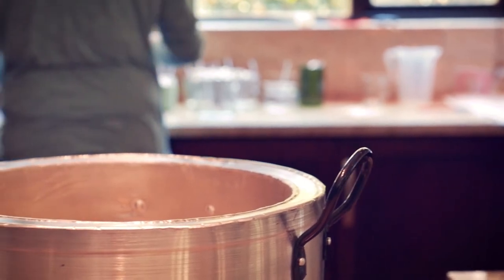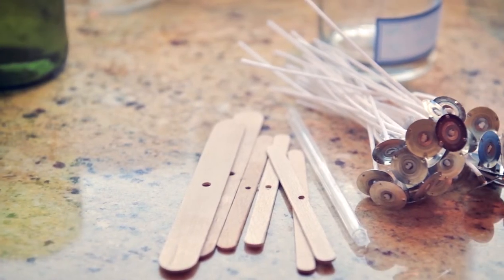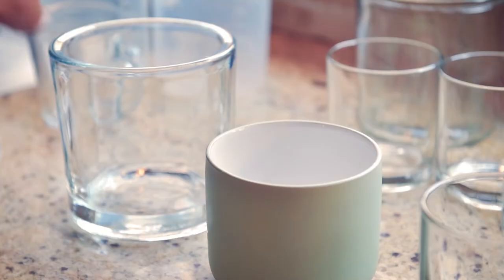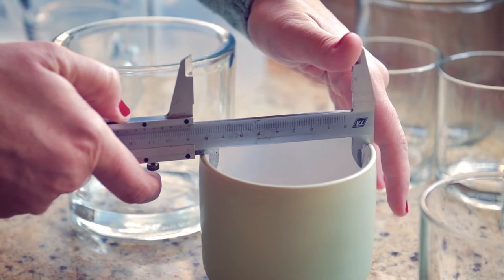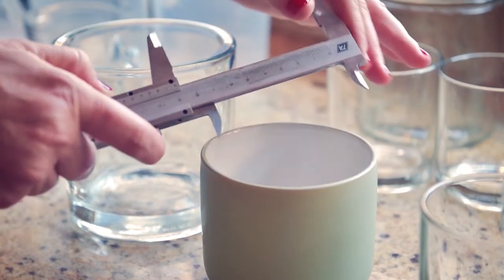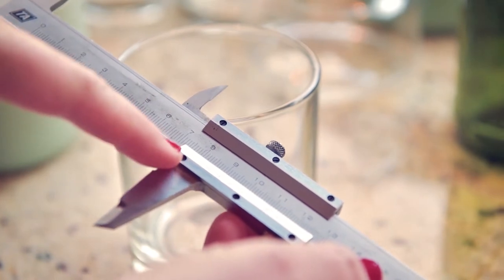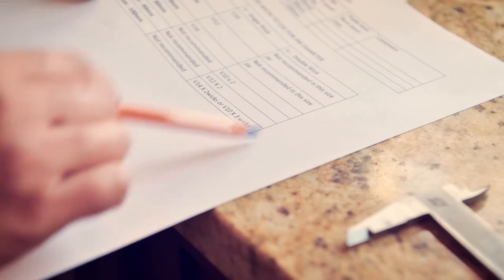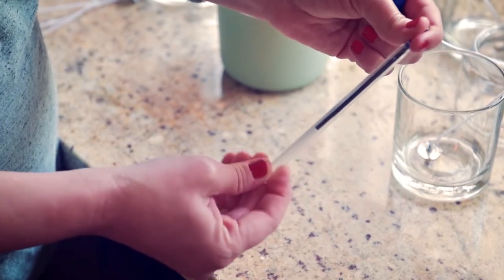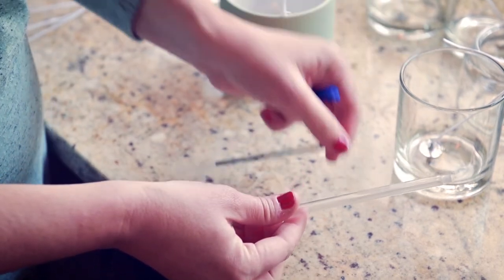While the wax is melting you can begin to prepare your jars. Essential to choosing the correct wick is knowing the correct diameter, so measure your jars and check against SA Candle Supply's wick charts available on our website. For deeper jars you can use an old pen with the inside removed to help reach the bottom of the jar.